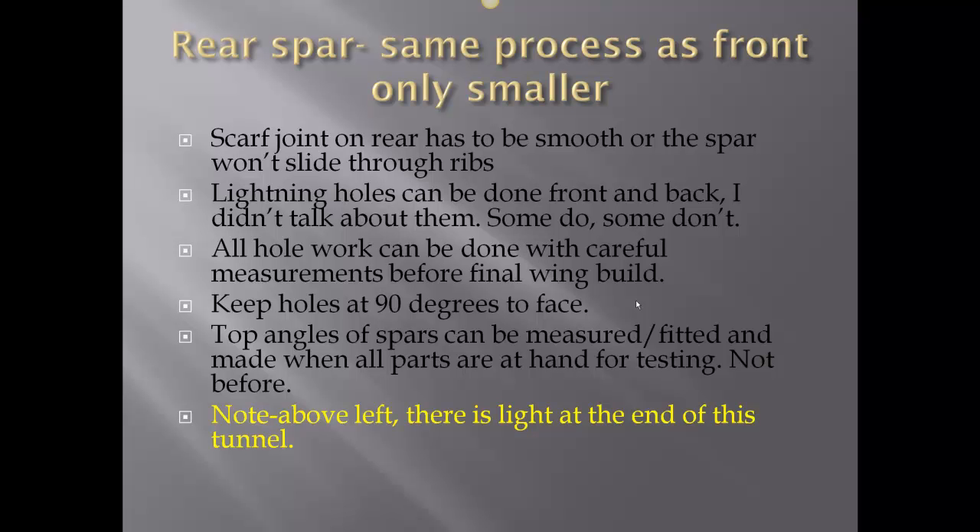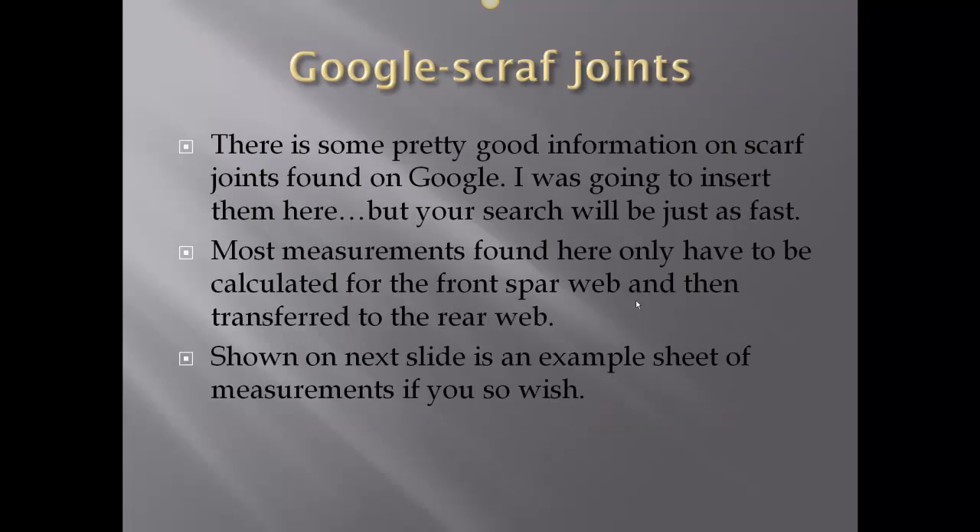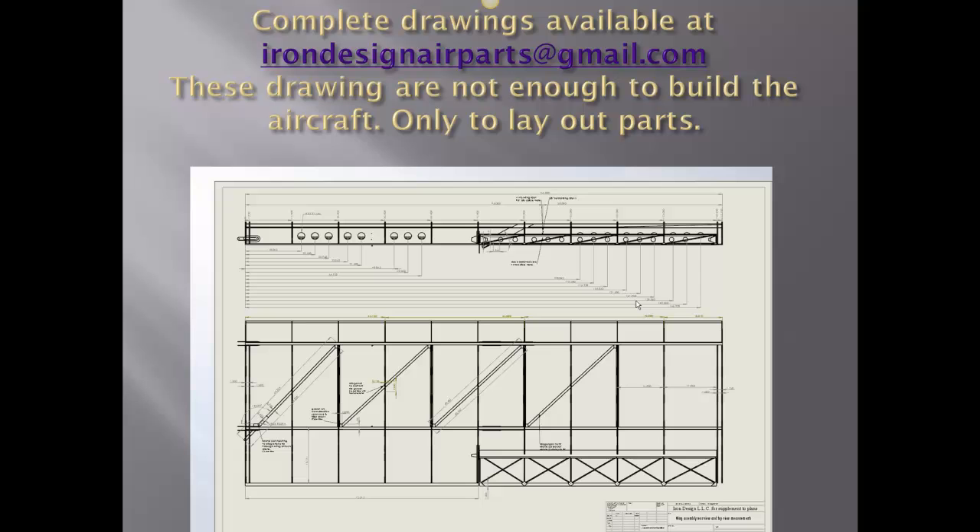There is light at the end of the tunnel — we're getting close here, folks. You can Google scarf joints for excellent information on that; it's pretty straightforward. Of course you can always do the butt joint with the proper splice block behind it. Just an example of how I do the drawings — complete drawings are available with a dollar donation to the Clear Lake High School.